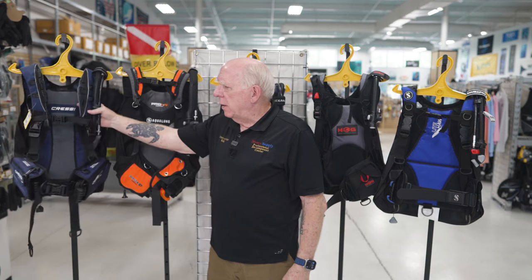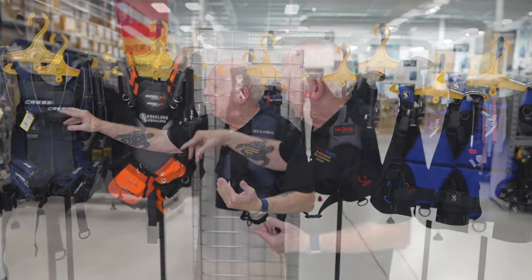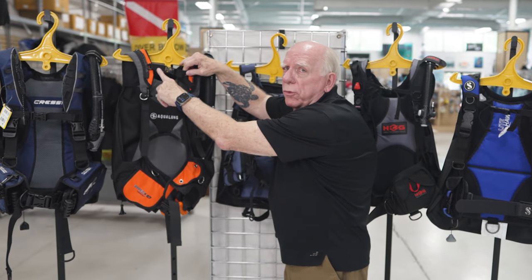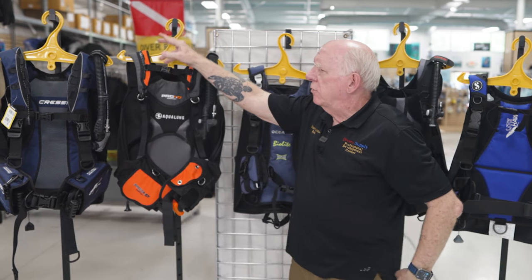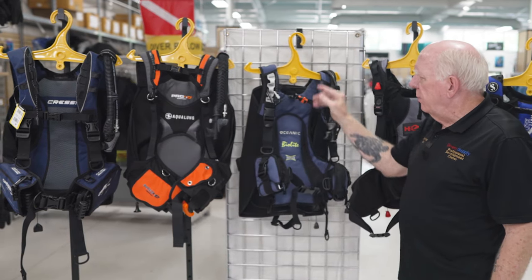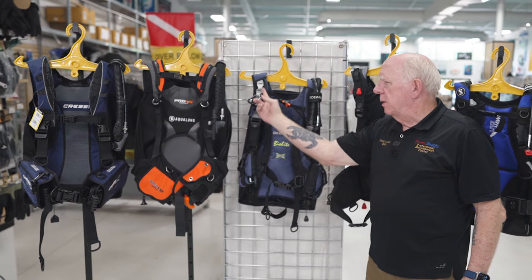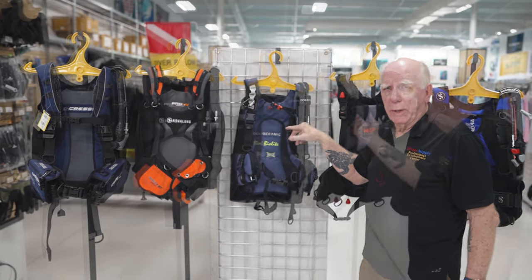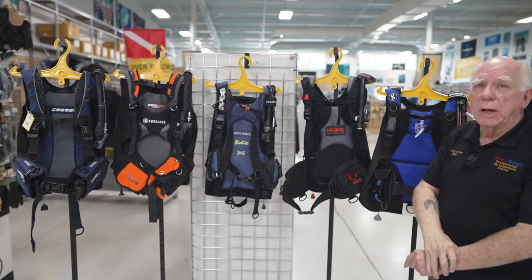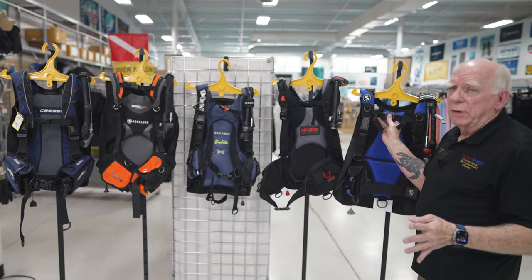The chest strap on the Lightwing is fixed but removable if you don't like a chest strap. On the Aqualung, it has a little bit of stretch to it which makes it comfortable, and it's adjustable — just push in and adjust up and down. On the BioLite, one side of the chest strap is in the middle of the adjustment and the other side is lower down. On the Travel Pro, it's there but not removable and not adjustable. On the Lighthawk, it's also there, not adjustable and not removable.